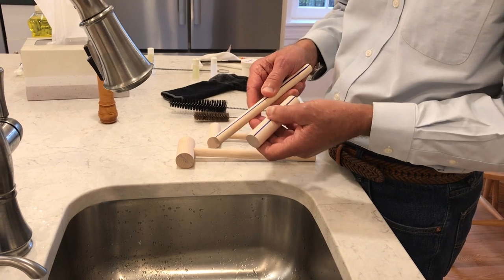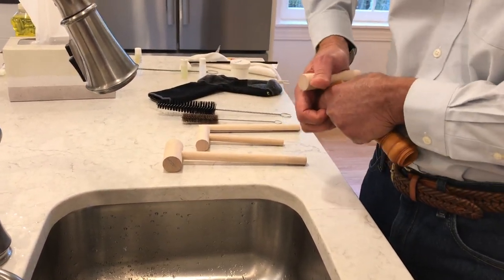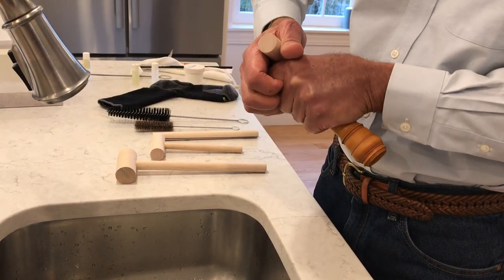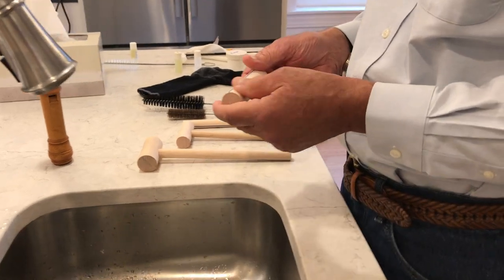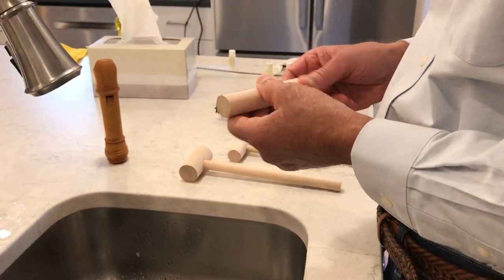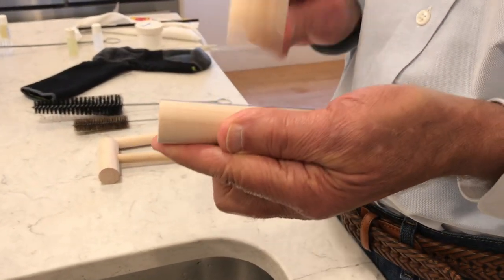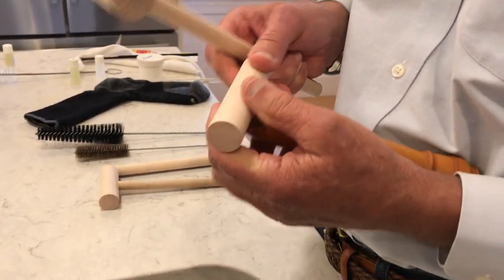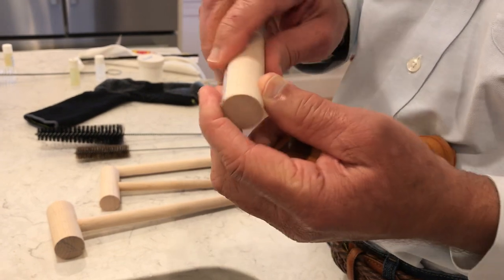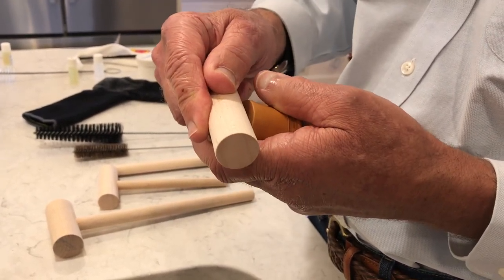The blue line is so that I always hit the same place if I need to urge the block back in, because I don't want that rough struck area to rest against the soft block and leave an impression.